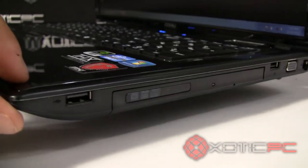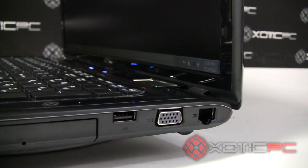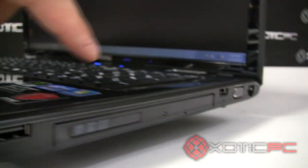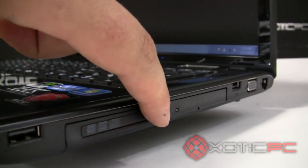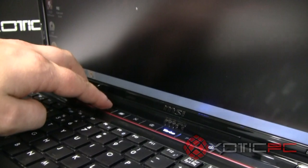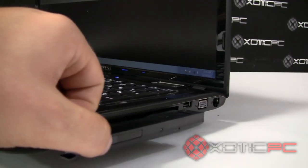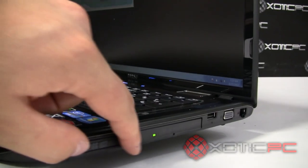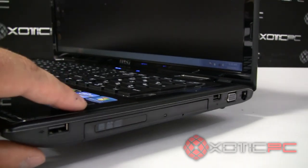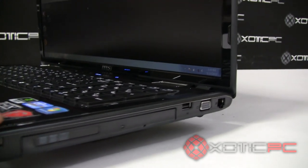Swinging around to the right side, there's a USB 2.0 port, and just to the other side of the optical bay is another USB 2.0 port. The optical bay doesn't have an outside eject button — you have to eject it from the top bar. Unfortunately, there's no physical eject button on the drive itself, which I'd really prefer. If you don't want an optical drive, we can remove it and install an SSD or another hard drive option.